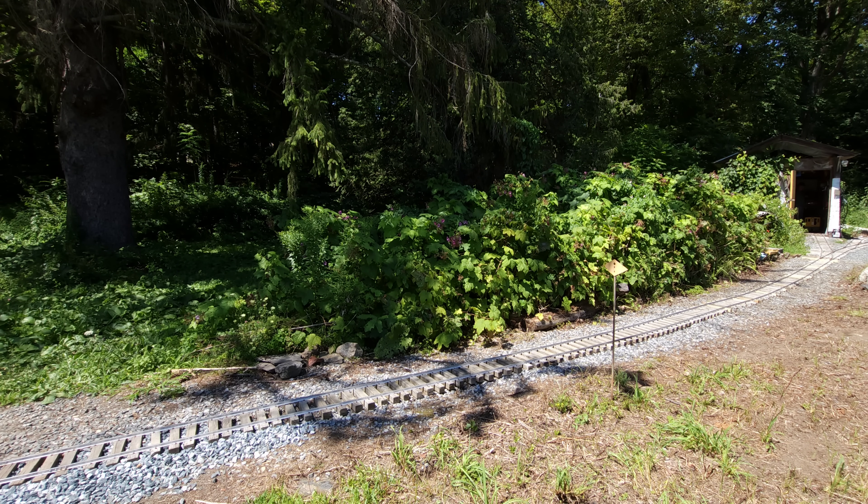So the track's too low. How do we fix that? Well, we add more ballast. We're going to raise the lowest spot more than two inches, I think. Let's get the ballast cars out.